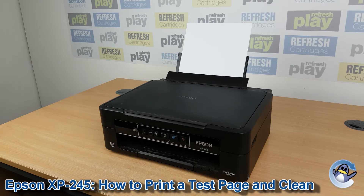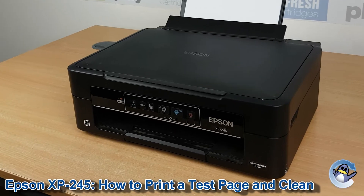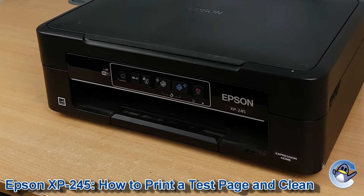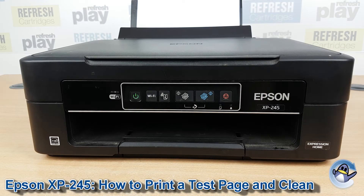Hi there. Today I'm going to show you how to print a nozzle check test page and also do cleaning cycles on an Epson XP245. This is nice and simple, and could be done from the printer itself without the aid of an attached PC or laptop.